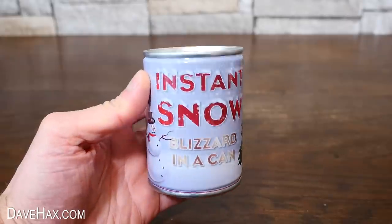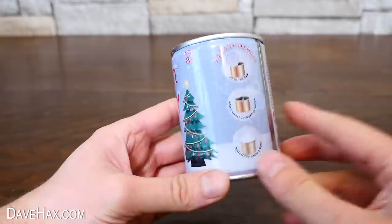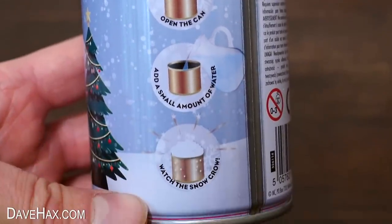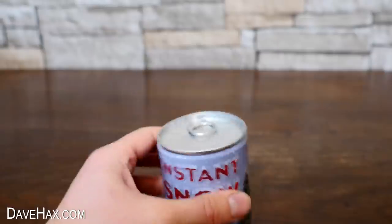I'm going to start by taking a look at this instant snow. They call it a blizzard in a can, and if we look at the instructions it says: open the can, add a small amount of water, and watch the snow grow. So let's give it a try.